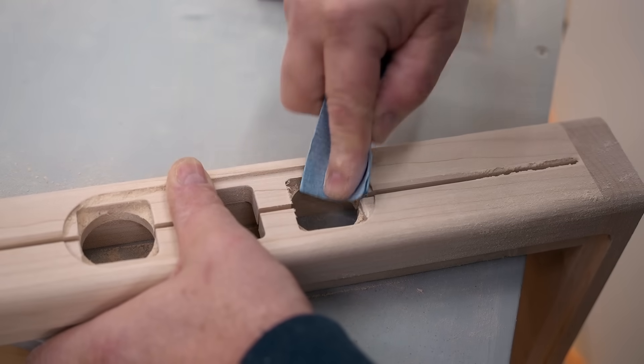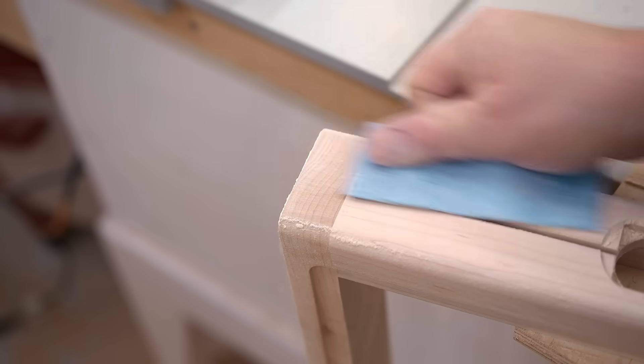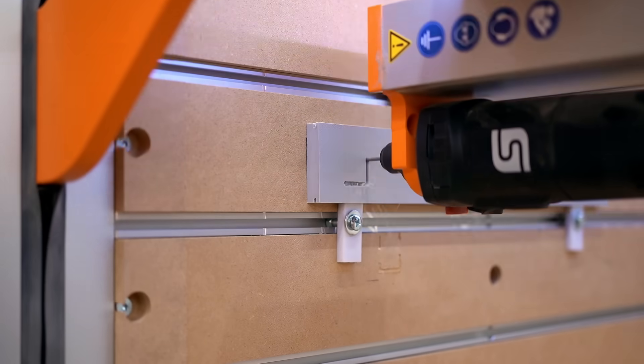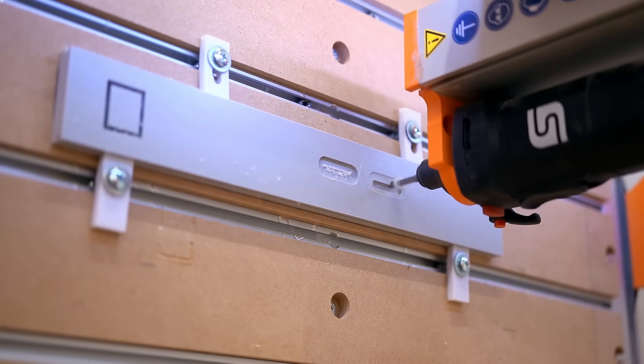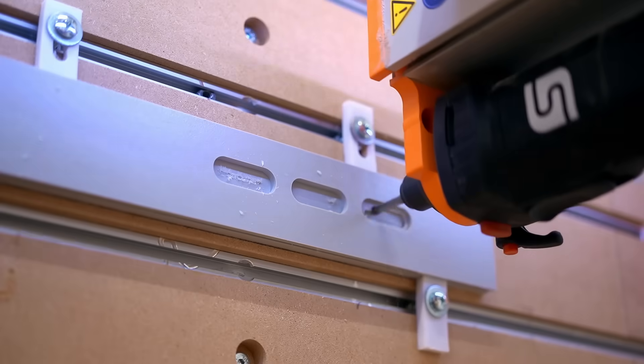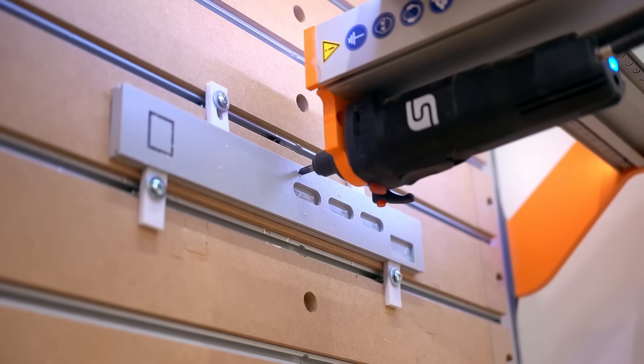A little sanding to get everything smoothed out and ready for final assembly, while the CNC is cutting out the back panel. This is a piece of half-inch thick plastic, and it machines really nicely. I decided to cut the lettering in using a v-groove bit.